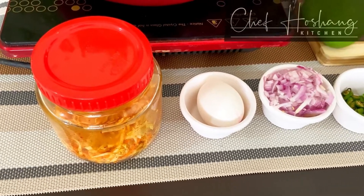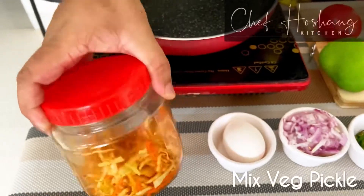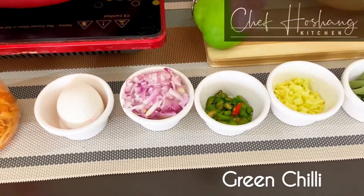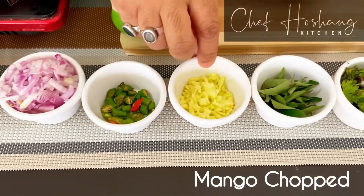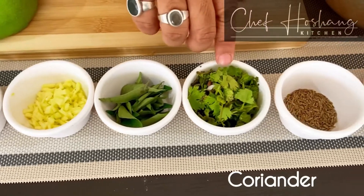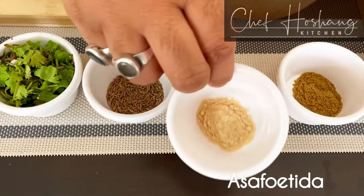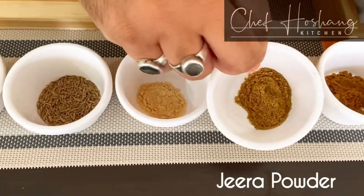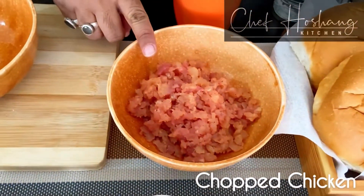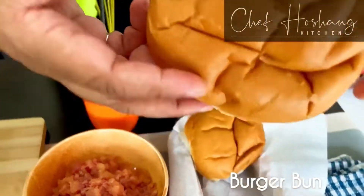The ingredients we need for preparing this burger are: homemade mango, cabbage and carrot pickle; egg; chopped onion; green chilli chopped; dry mango chopped; curry leaves; coriander leaves chopped; cumin whole; hing or asafoetida; jeera powder and coriander powder; chopped chicken; and to finish, a beautiful burger bun.